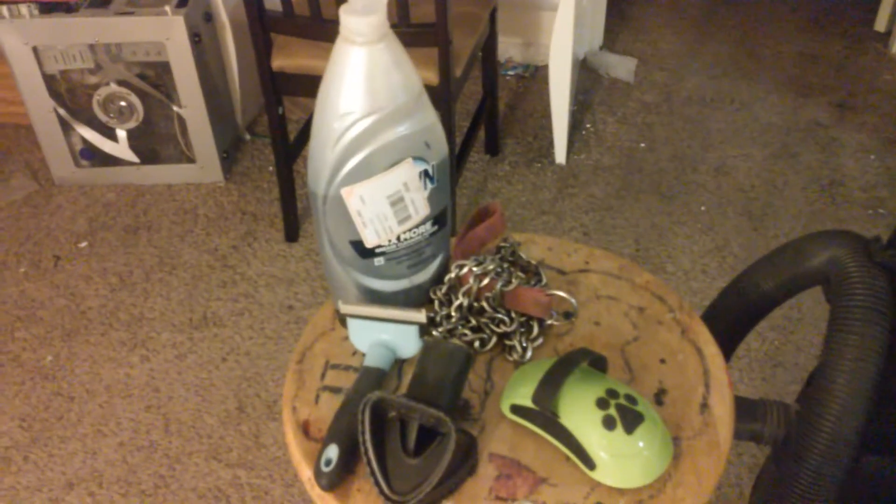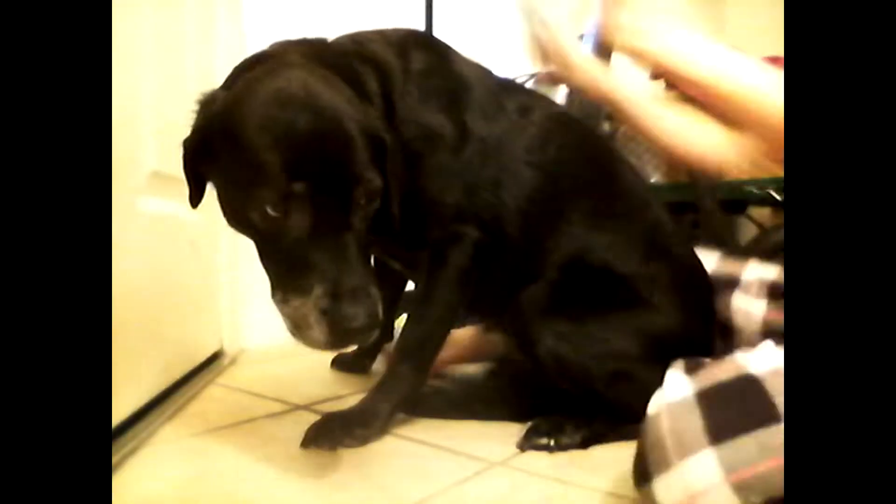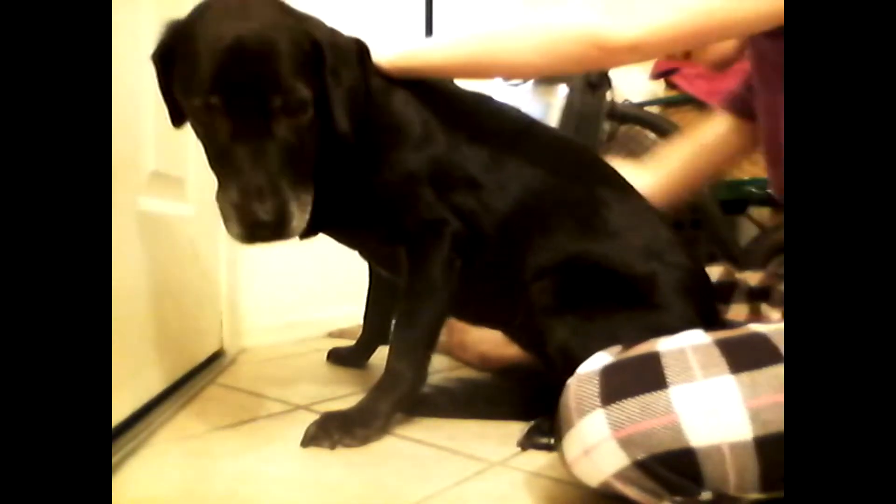Now I'm going to show you the clips I did of me bathing her and grooming her.